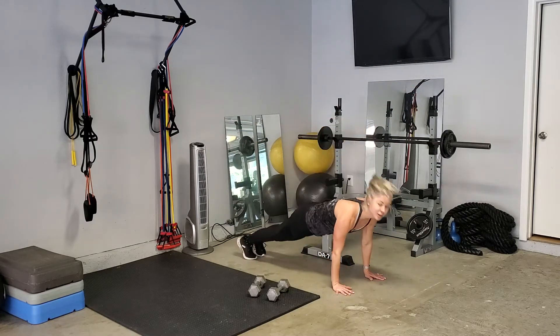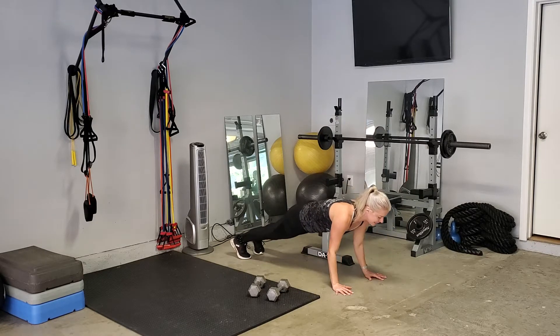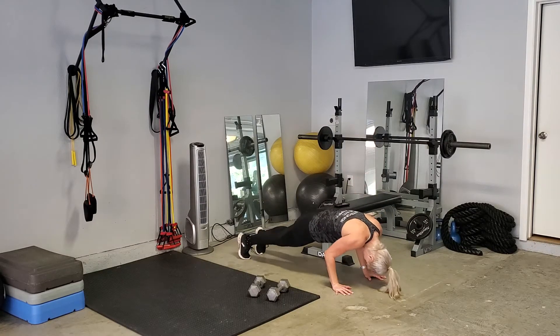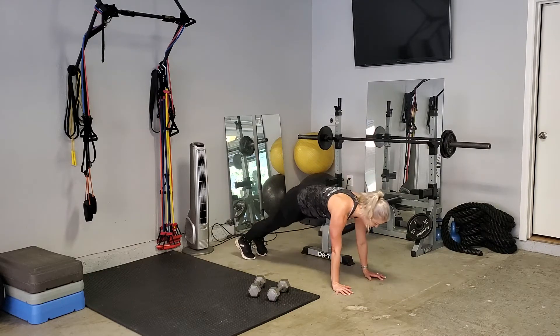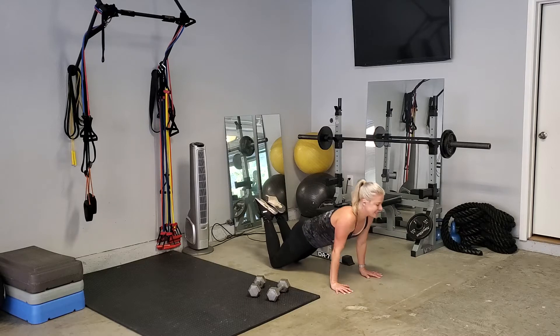We are going to come down for close-grip push-ups. Drop down nice and slow, pressing up. Elbows are tight to the body, working those triceps. As you press up, look up and ahead of yourself so you're not hunching forward. Pull in strong. If you need to, drop to your knees, press the hips forward, and down. Get as many of these in as possible before that timer is up.